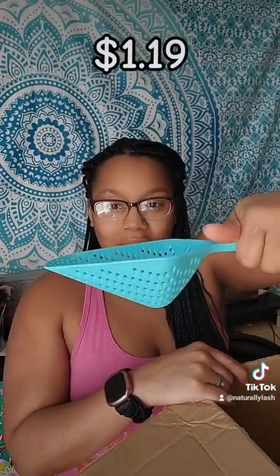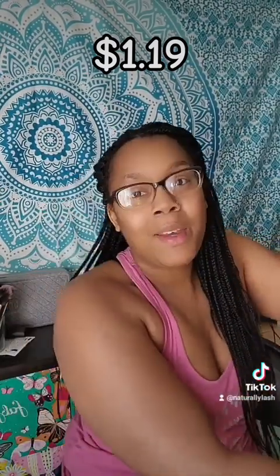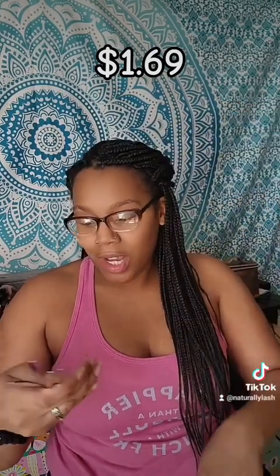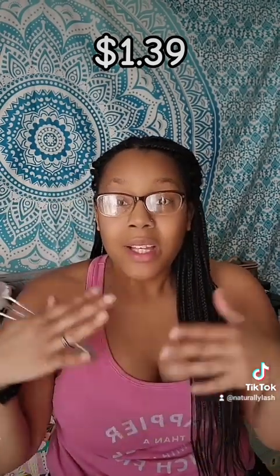We have another strainer scoop right here. We have one of these right here — so if you open up bags of chips or anything like that, you can seal them back shut. And then this right here is for my coffee collection — they're just some really nice spoons.